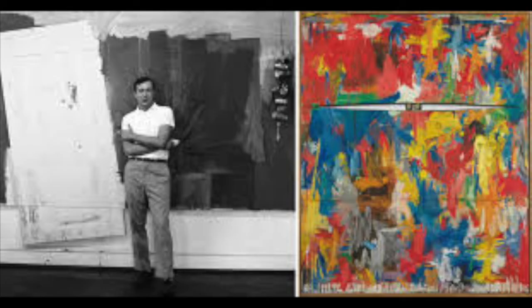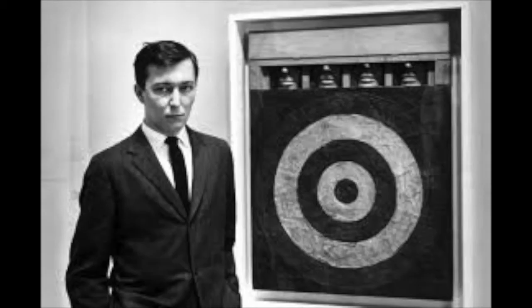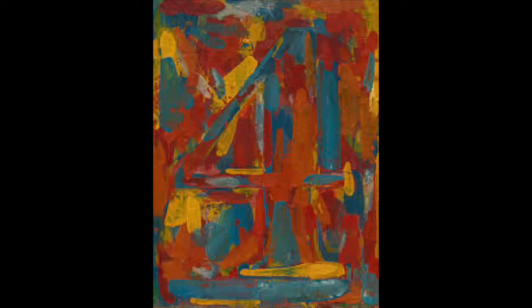Jasper Johns, born in 1930, is an American painter and printmaker. He is best known for his paintings of the American flag. The original idea to paint a flag came to him in a dream.